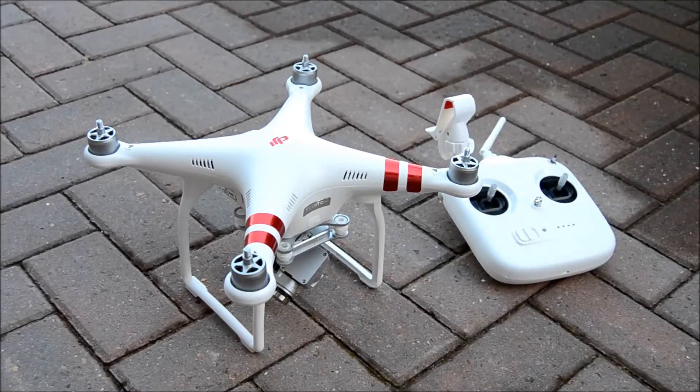Good afternoon and welcome to another video from the Phantom 3 Standard. Today we are going to be looking into the IMU calibration, which needs to be done before you fly. In this case, as I have not flown it yet due to the lovely weather conditions we have in the UK, it has been ages.